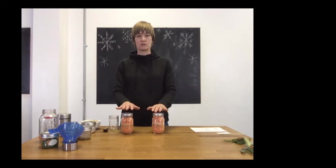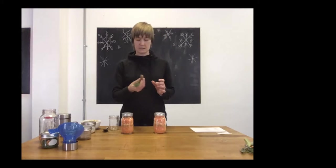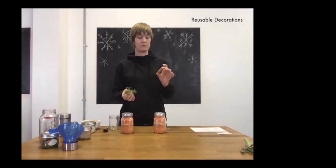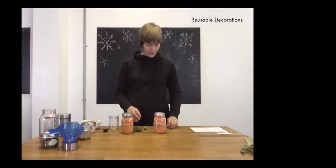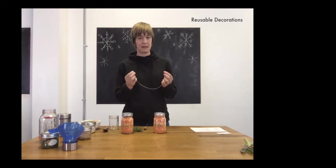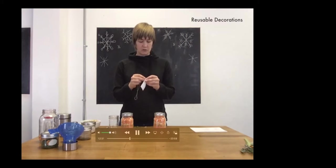Now we're going to decorate the jars a couple of different ways. First, use things you can find outside — I took a walk around my neighborhood and found pine cones that had fallen underneath a tree, and some pine sprigs that had come down in the wind. I also use various tying materials: twine, cotton string yard, leftover ribbons. Today I'm using an old necklace, which is a nice bonus if the person you're giving to likes jewelry. Thread your little instruction tag onto the necklace first.